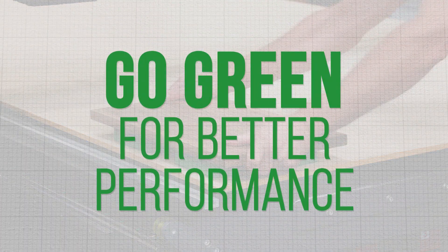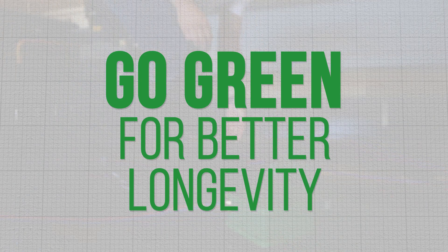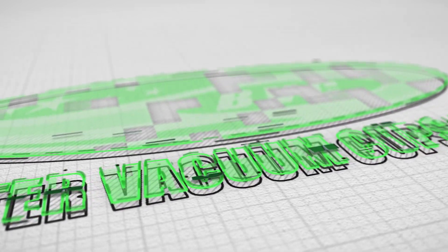Go green for better performance, better quality, better longevity, and better customer service. BVC — Better Vacuum Cups.